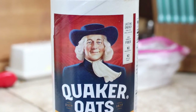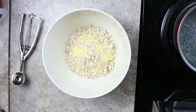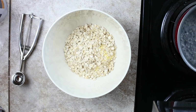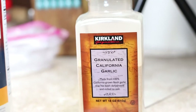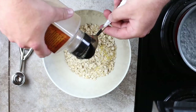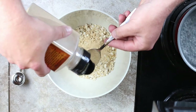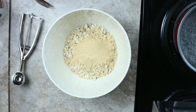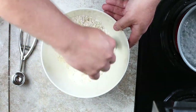We're also going to add a half cup of oats. Then to give it some extra scent, add some garlic powder — about two tablespoons or so, you can add more or less. Now mix it up real good until they're all incorporated.